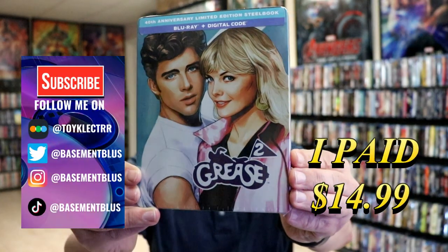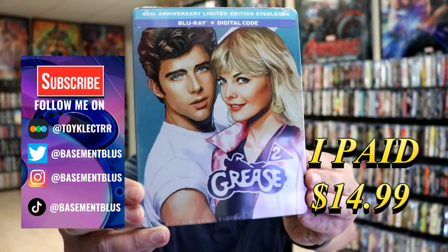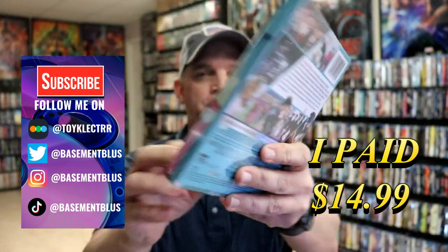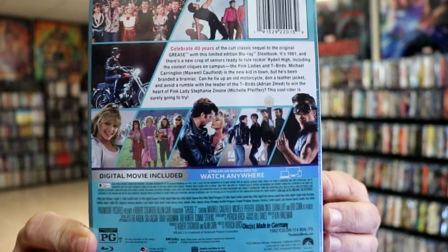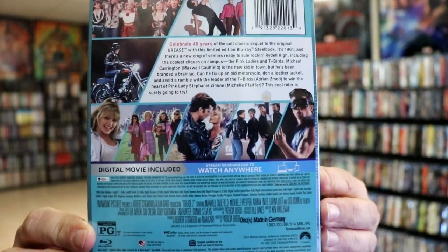So today I received my order for Grease 2. This is for the 40th anniversary limited edition steelbook. Here's the front, and here's the back. If you'd like to read up on it, you can go ahead and pause and do so. I'm going to go ahead and remove this from the wrapper, and we can take a closer look at this steelbook.